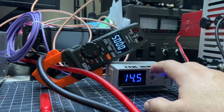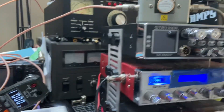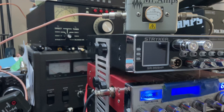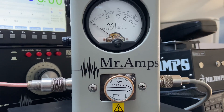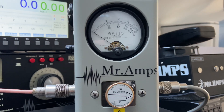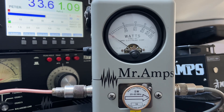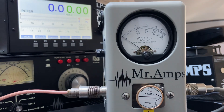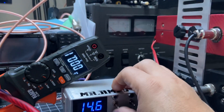I'm going to drive this amplifier with my Superstar radio at about five watts. Right now nothing is moving on the meter — it literally doesn't move. Alright, I'm going to turn on one transistor now.